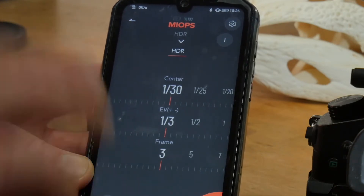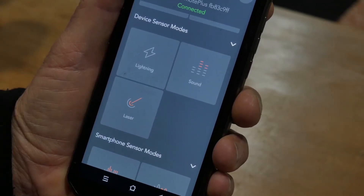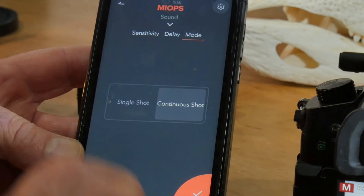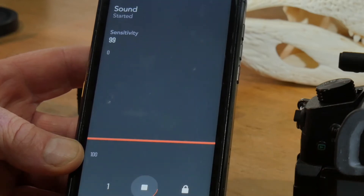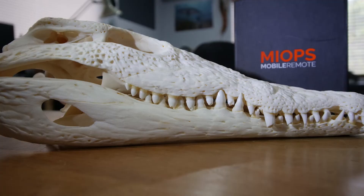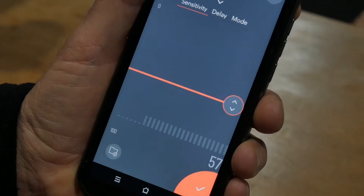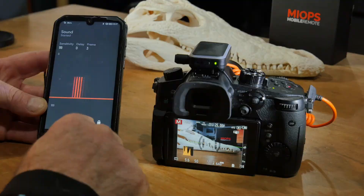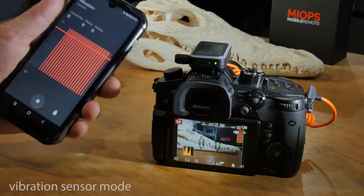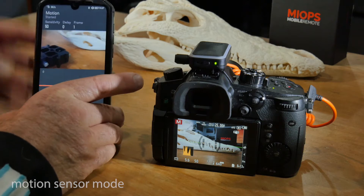From there we get into the device sensor modes. There's a lightning sensor, which is pretty cool, a sound sensor, and a laser sensor. What's really cool is that all these modes allow you to adjust the different parameters to suit your needs. There are also three smartphone sensor modes which use your phone's sensors: another sound sensor, a vibration sensor, and a motion sensor mode, which is perfect for capturing fast-moving wildlife.